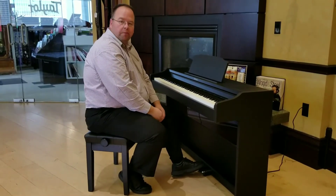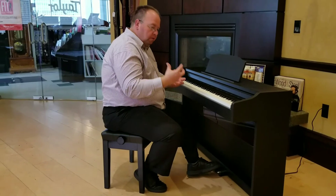Fully hammer-weighted mechanism in the action and it just plays amazing.